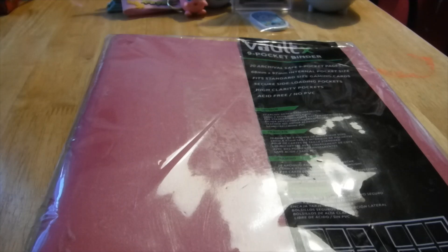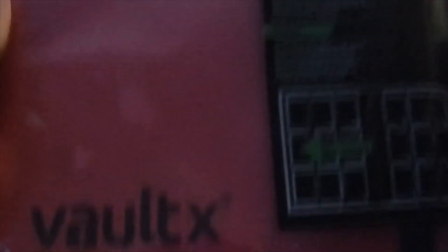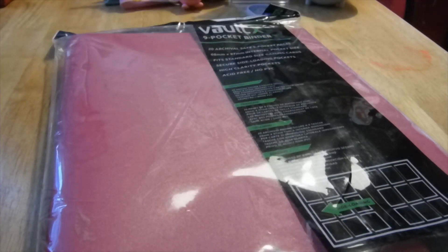Welcome back. For my Jigglypuff binder, I'm going to be using this Vultex binder — pink, of course, because Jigglypuff. I'm going to go ahead and open up the binder, and you guys are going to join me as I build the very first page of the Ultimate Jigglypuff binder.